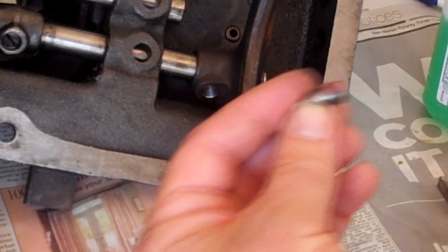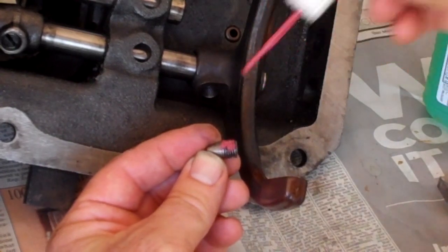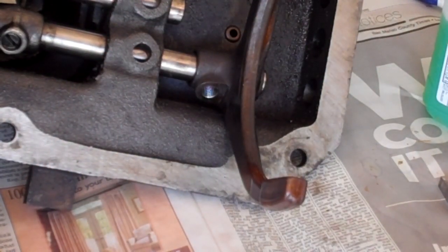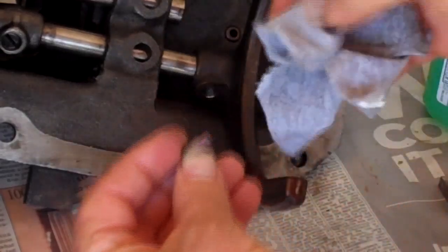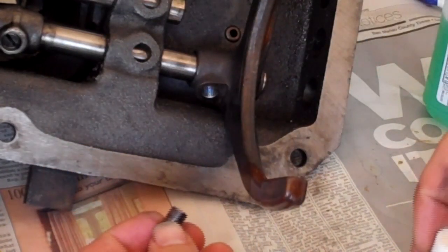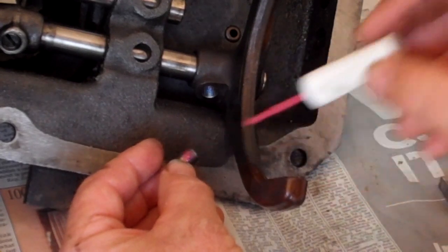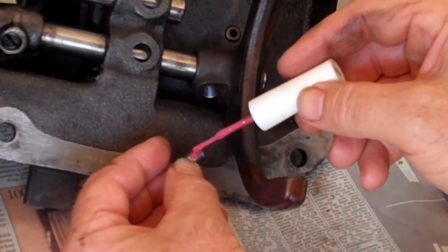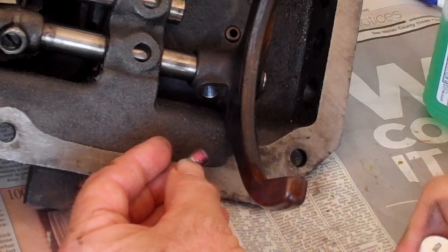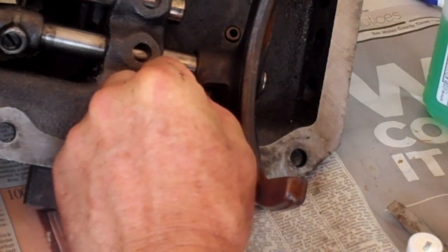Somebody suggested I should go down further than that — right in there, put it down there instead. I think I'll wipe that off and start over — that's a little bit too much. Wipe that off. Now there we go — just put a little bit right in there, a little bit more. My wife won't mind — she let me borrow this from her. That should do it. Get that started in there, get that set screw in there.